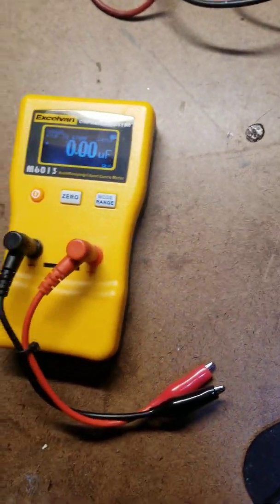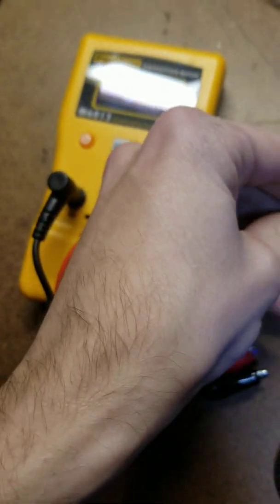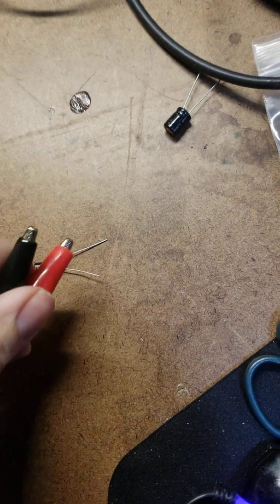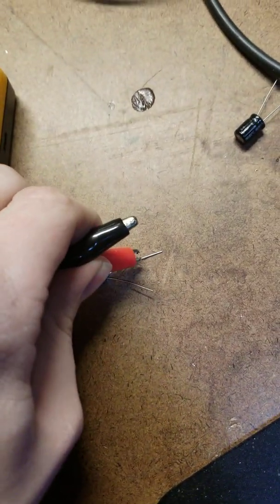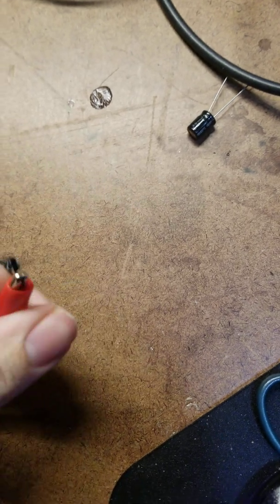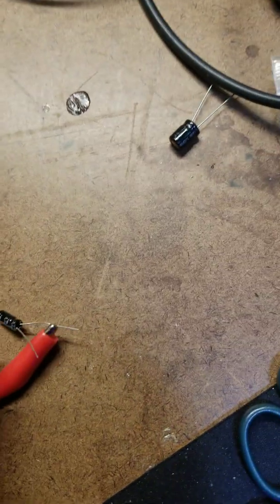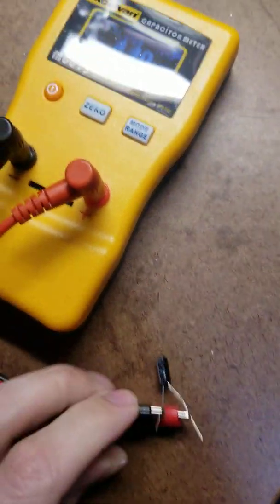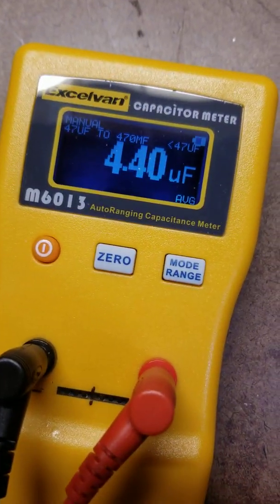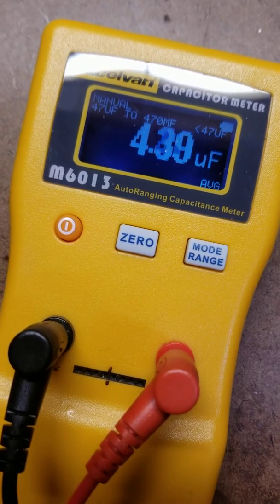Next capacitor — there's a 50 volt at 4.7 microfarads. Long lead goes to plus; what I do is flip it around like this. Pretty good — that is really good. I like that.